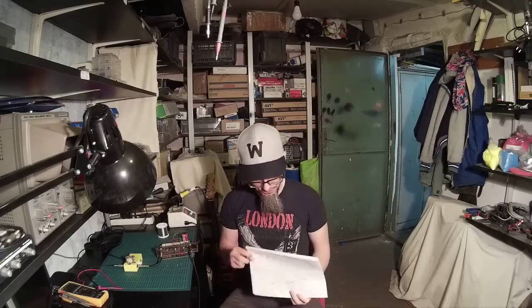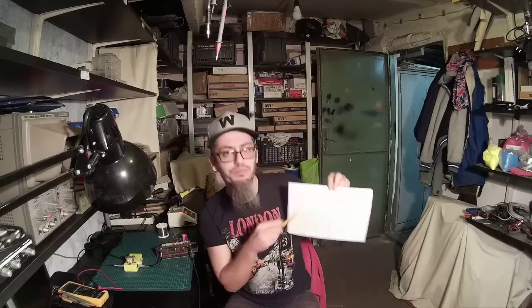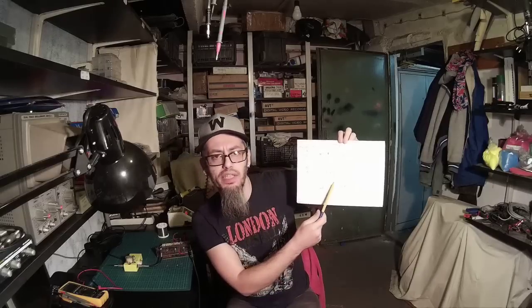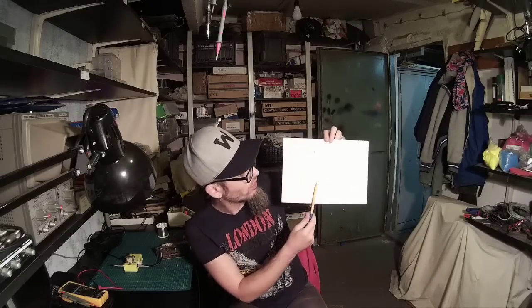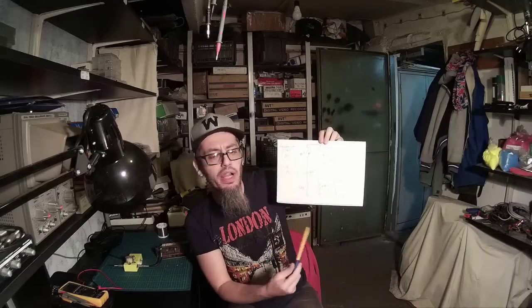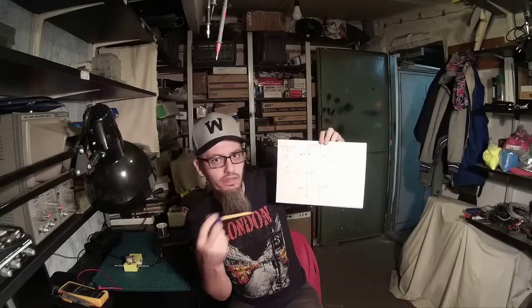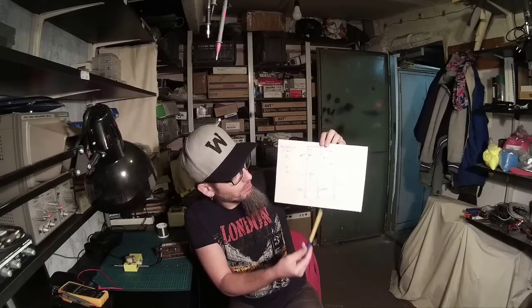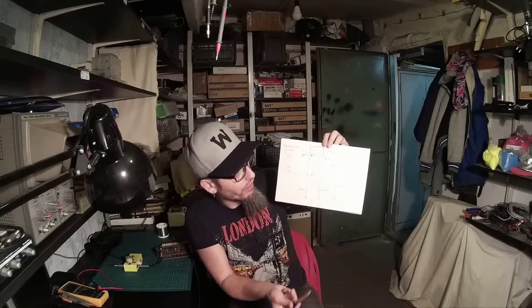So what I have here — I hope you can see — it's actually an AC128. You can use any PNP germanium transistor; you can even use the leaky ones. It's actually a standard Class A booster amplifier configuration.